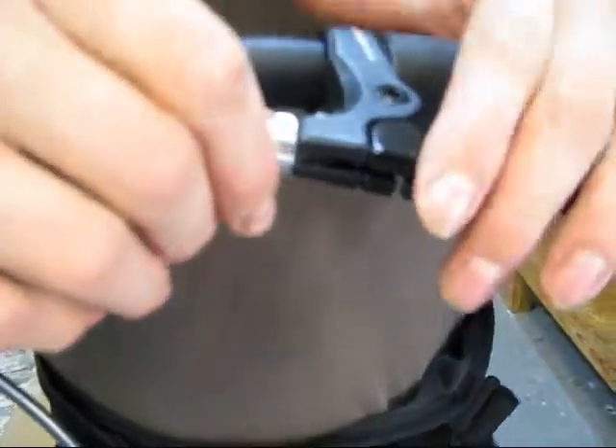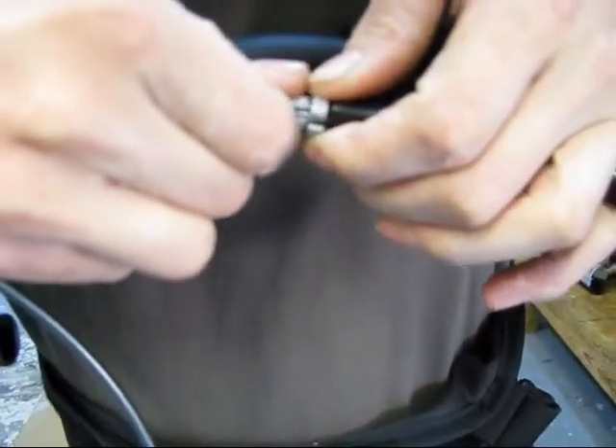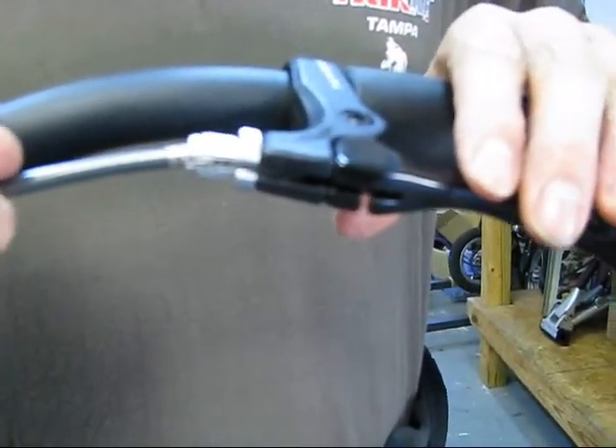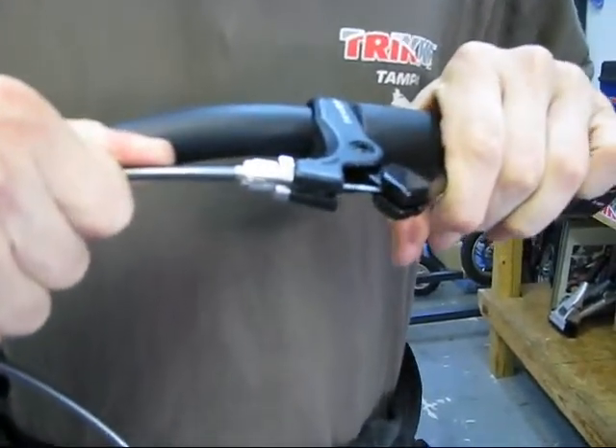First thing you're going to do is align the slots in the brake lever. Then the next thing you're going to do is squeeze the brake lever while pulling on the brake cable, and then flip the brake lever.